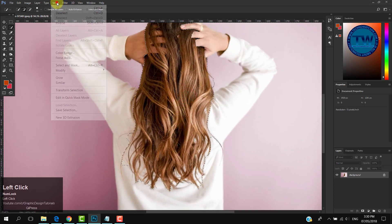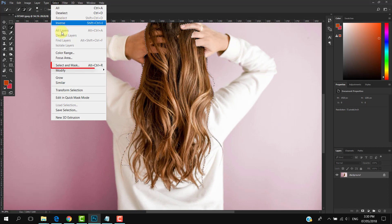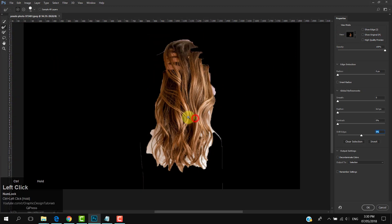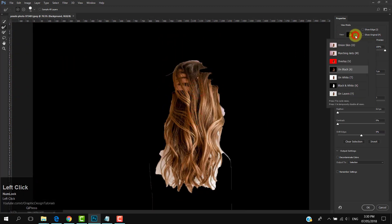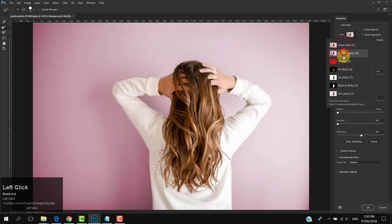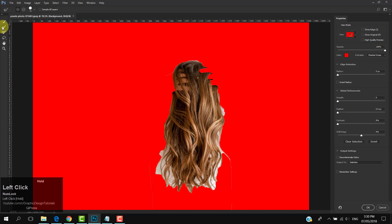After making the selection, go to Select and then choose Select and Mask. Now we are in Select and Mask mode — you can choose any view mode that suits you. Make sure you have selected the Refine Edge Brush tool from the tools panel on the left side, and start painting over the white areas of the hairs until they disappear.